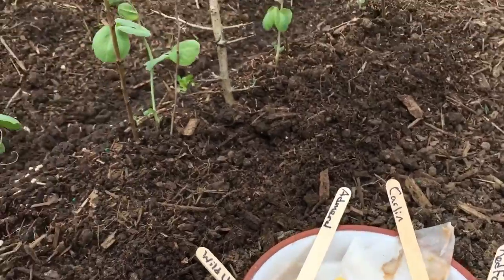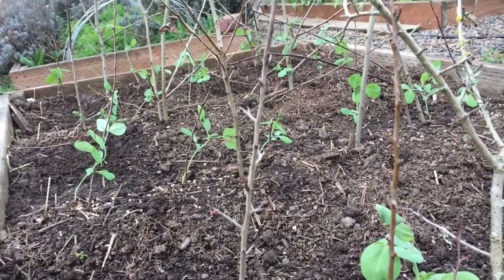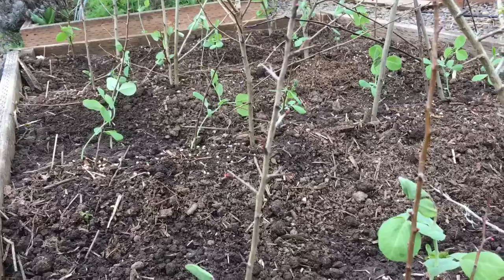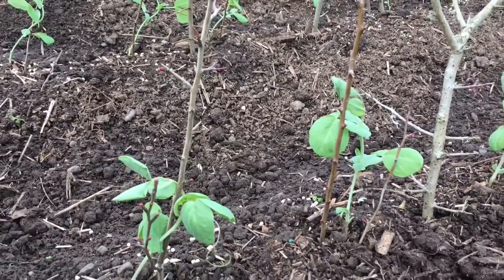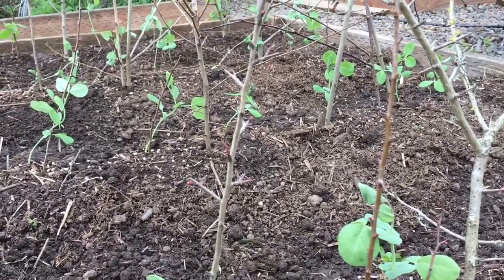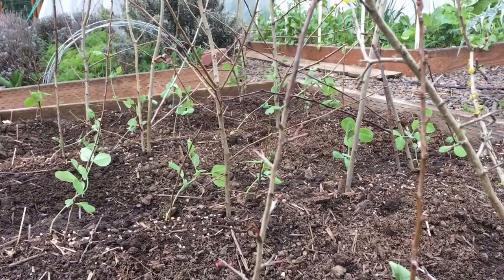Additional support when growing soup peas is very important because these things are fantastic and can grow like six to eight feet tall. They are beautiful additions to the garden — they typically have colorful flowers like pinks, purples, or blues, even with the Blauschwackers.